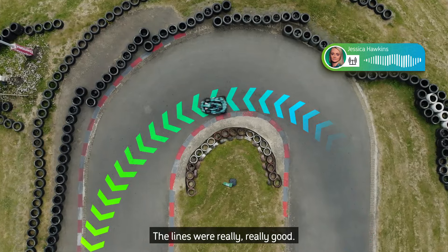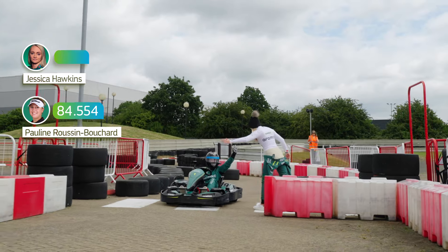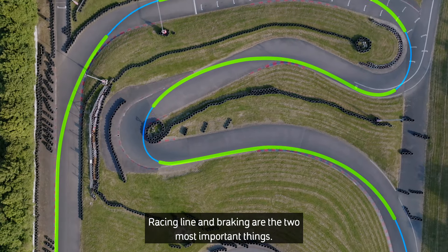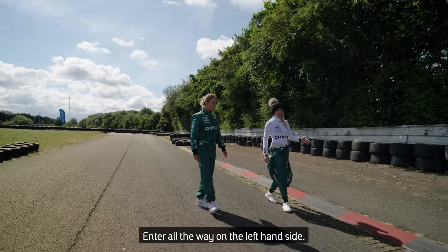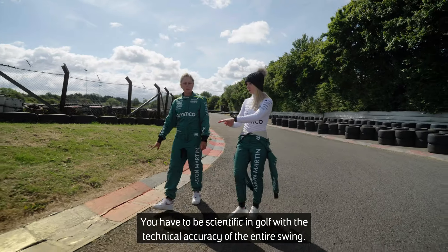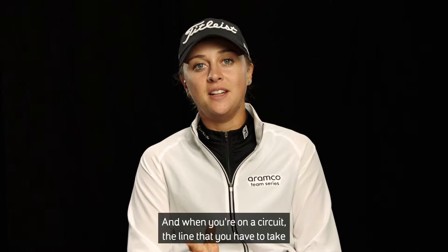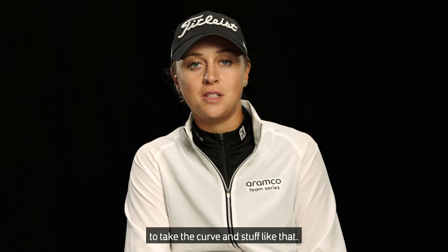Your lines were really, really good. So that was an 84 — that was a good effort. Racing line and braking are the two most important things. Enter all the way on the left hand side, and as we go into the corner, be tightening up to the apex. You have to be scientific in golf with the technical accuracy of the entire swing, and on a circuit, the line you take through the curve is the same.